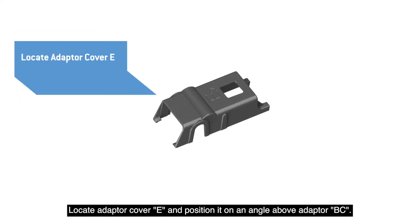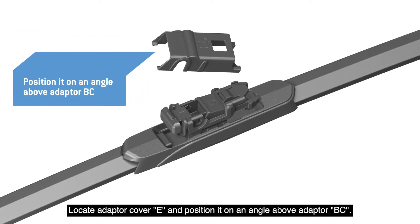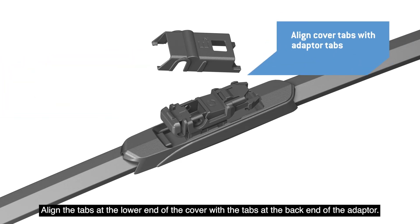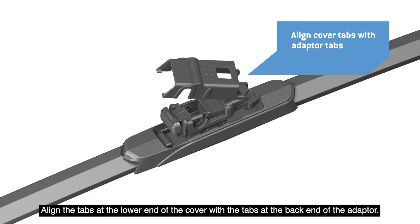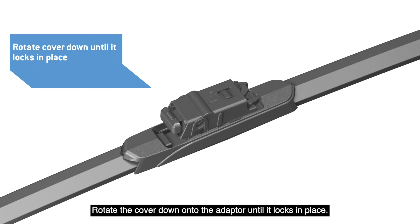Locate Adapter Cover E and position it on an angle above Adapter BC. Make sure the hole on the top of the cover is at the lower end. Align the tabs at the lower end of the cover with the tabs at the back end of the adapter, then rotate the cover down onto the adapter until it locks in place.